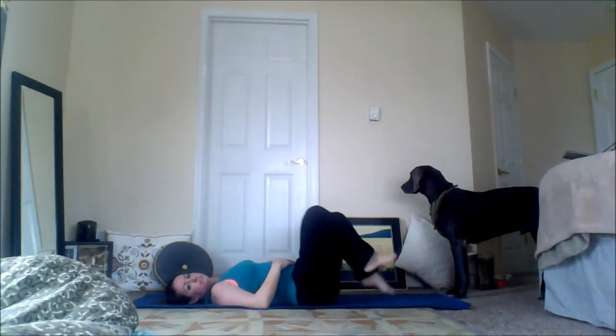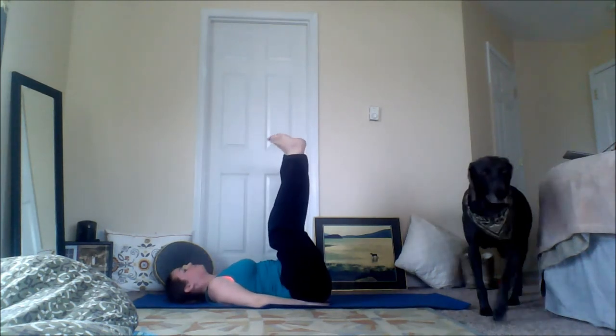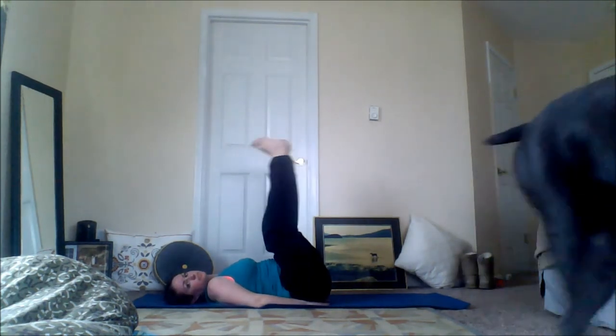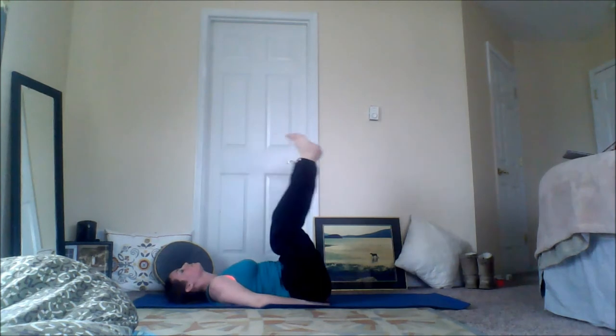This is my interpretation of vertical leg crunches — there's another way you could do them, but you want your legs semi-straight. I keep a slight bend in my knees, hands underneath my hips, and you're just shooting those heels straight up to the ceiling. This gives you a good core contraction.